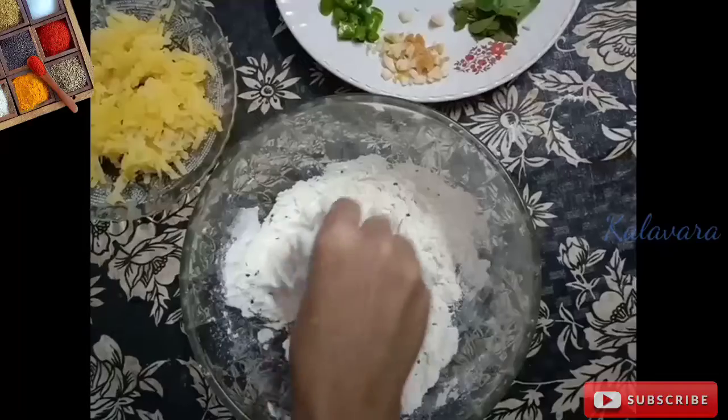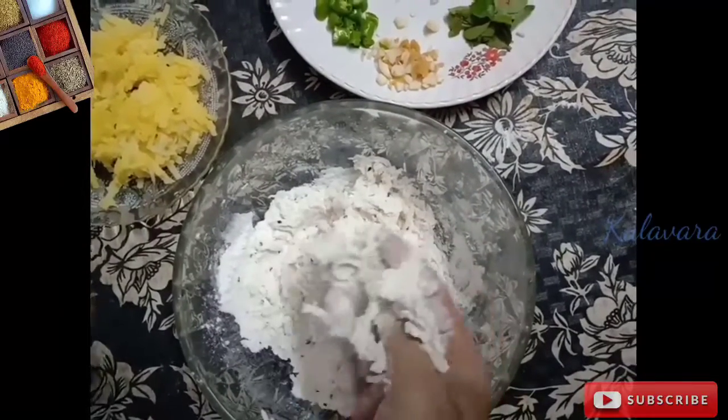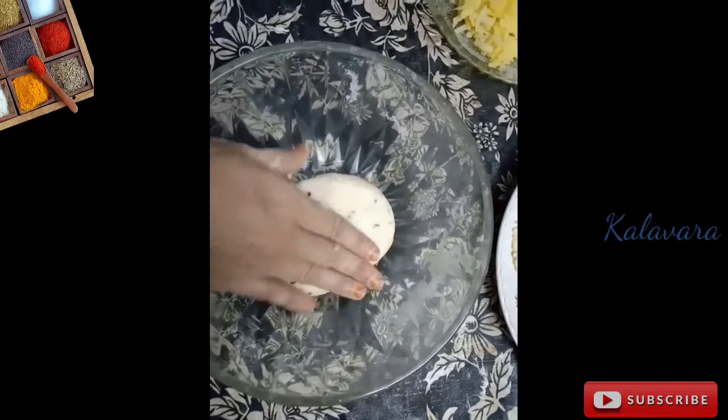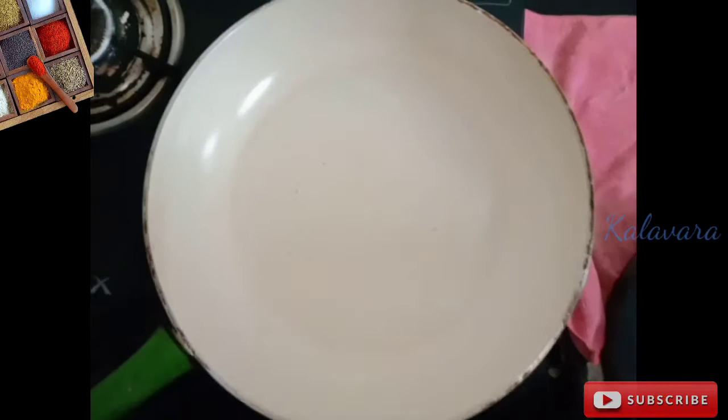This is what we have to mix. I am going to mix it up and put it together to prepare the dough.